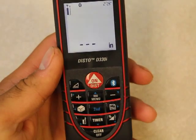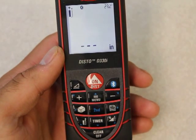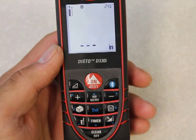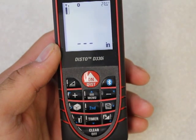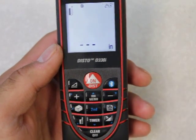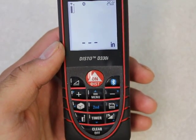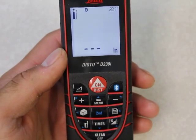So that's pretty much how you pair the Disto D330i with an Android phone. I'll show you the apps in another video. Thanks for watching. This is Adam again with AdvancedDimensions.com. Check out my site — not only do I sell these things, I've actually used them in the field. I know a lot about them. They're pretty cool tools. Thanks for watching. Bye.